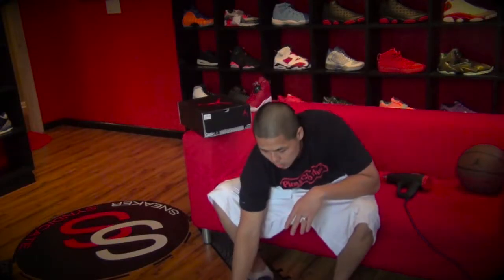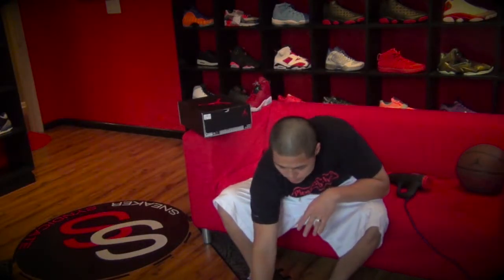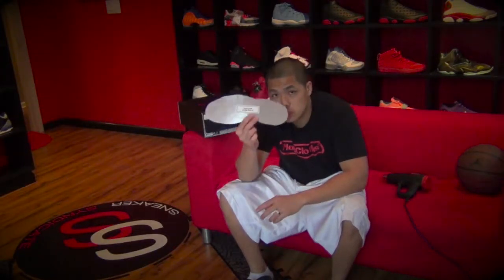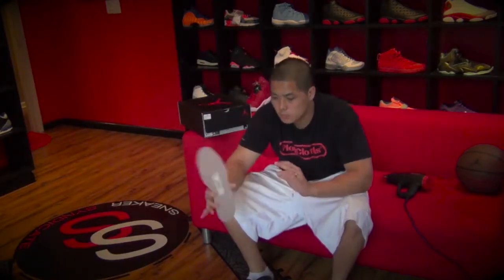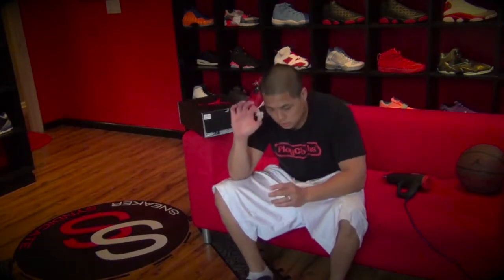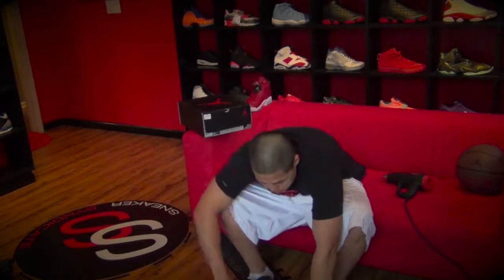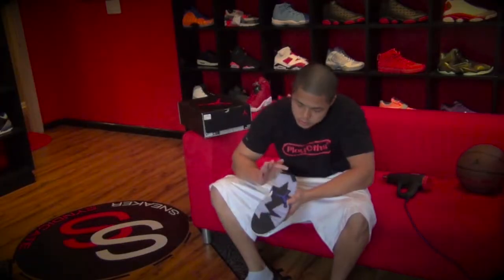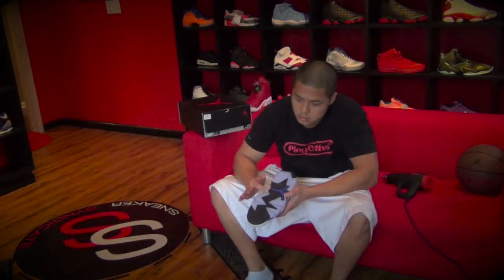Each Soul Guard comes custom to the shoe that you ordered for. So we have a size 6 custom cut for your J's. You got your special solution here, and you got your heel and toe guards. And that's the solution on the edges along here.